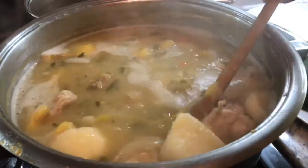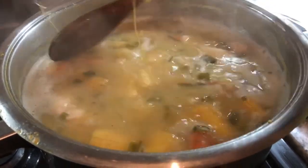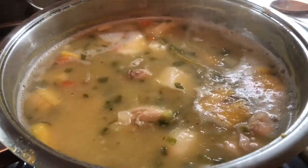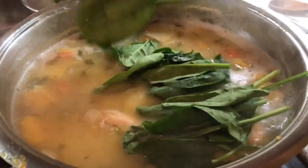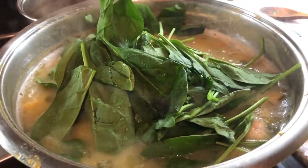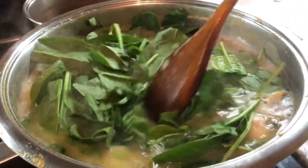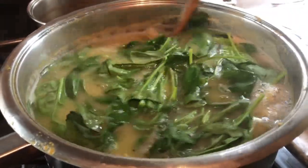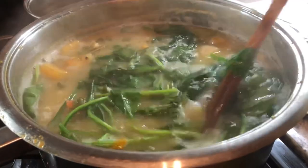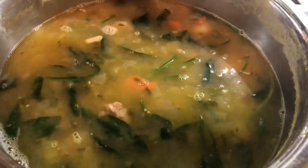Look how nice this soup is looking. All my provision is nice and soft and the liquid looks very, very delicious. Right at the end, I have some fresh spinach that I like to put into the soup just to steam before I turn the stove off. This will give us a very beautiful flavor, it will look amazing in the soup, and it's also healthy for us. I'm going to turn off my stove and I will be plating up very soon — my soup is done.